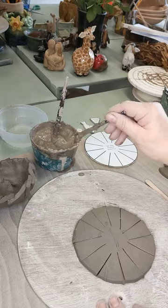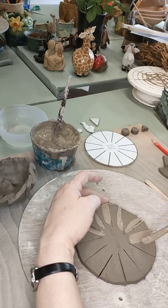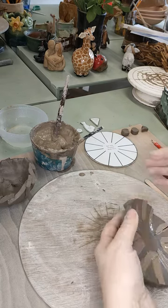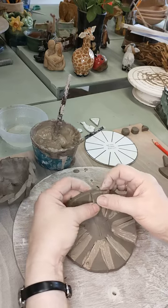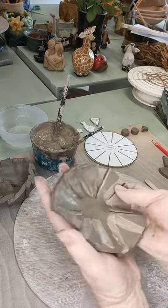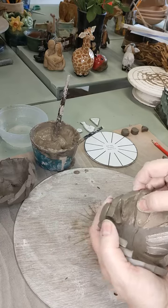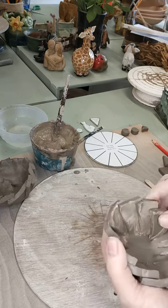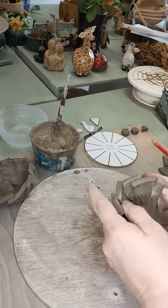Make sure the piece isn't stuck to the board, then get some slip and paint it along the edge of each one of these petals. You want the clay to be fairly firm — workable but not cracking. Take it in your hand and start overlapping these pieces, about three quarters of a centimetre. Be careful they don't crack. Curve it up as you're working, forming it into a bowl shape all the way round, each one overlapping in the same way. You'll end up with a little bowl shape.